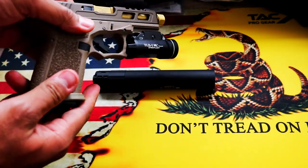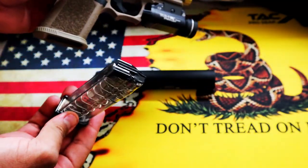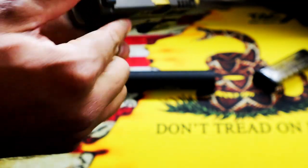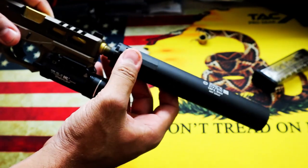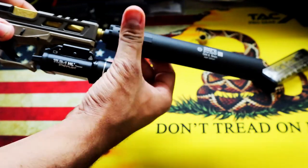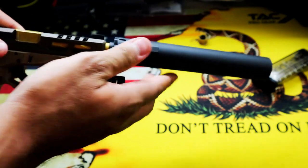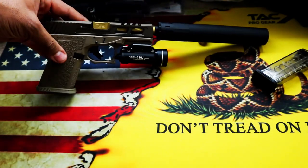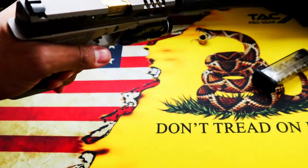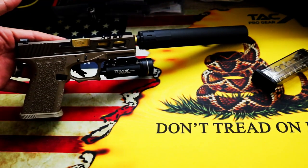The firearm we're going to be putting it on today is my Polymer 80 Glock 19. I'll show you all that it's empty. And then all you do is thread it on. It is quite a few threads, but it's not that bad. So there you have it — that's what it looks like with it on. It does add quite a bit of weight to the front of the firearm, but it looks really cool. And if you want to take some neat pictures, this is the way to go.